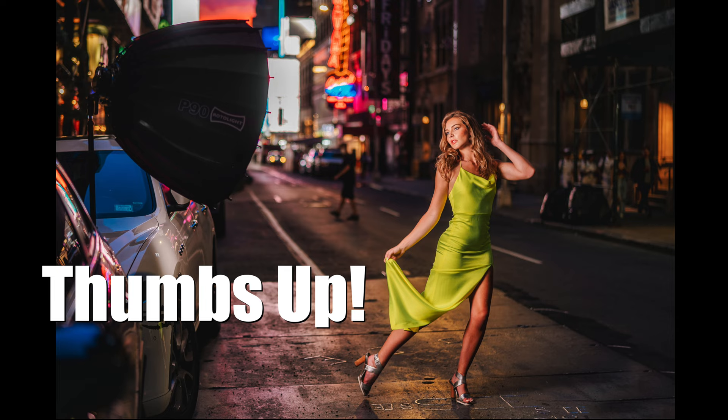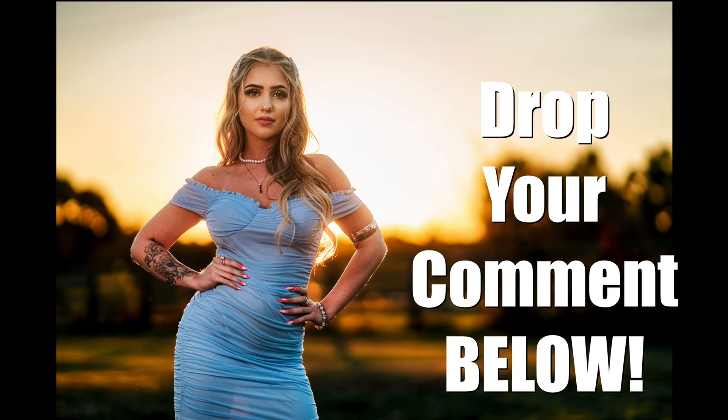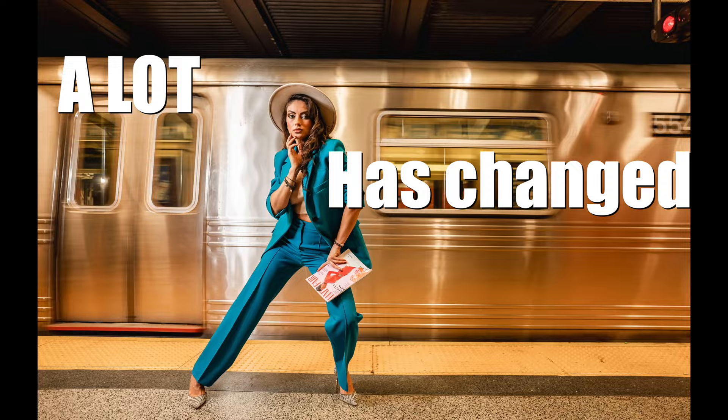Before we get started, if you could do me a favor and give this video a thumbs up, share it with someone who could benefit from watching it, and drop a comment down below at some point during the video to let me know what you think, I'd really appreciate it.